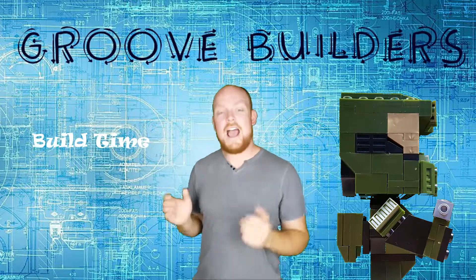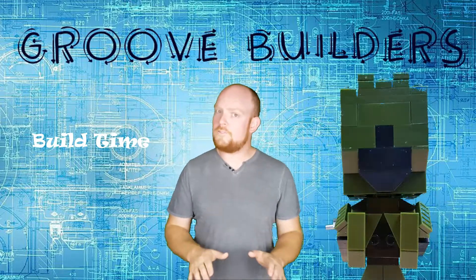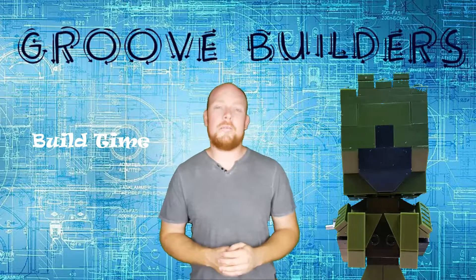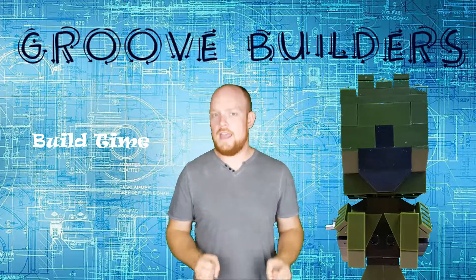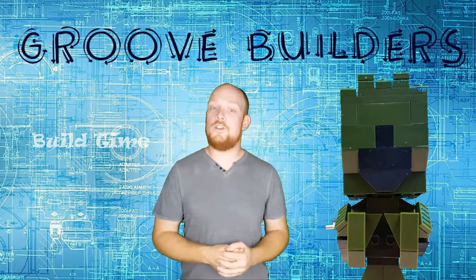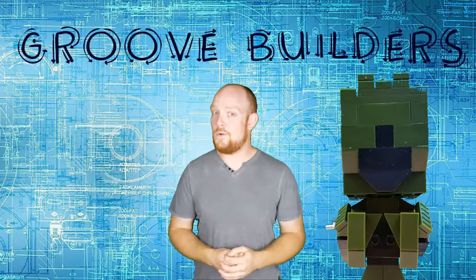Let's move on to build time. I've found the Cool Bros collection of brick figurines to be quick and easy to build, with Master Chief here only taking about 15 minutes to construct. I know that's not a whole lot of time, but if you have a couple of these figures around, you can definitely have a few hours of fun — especially with little ones around.